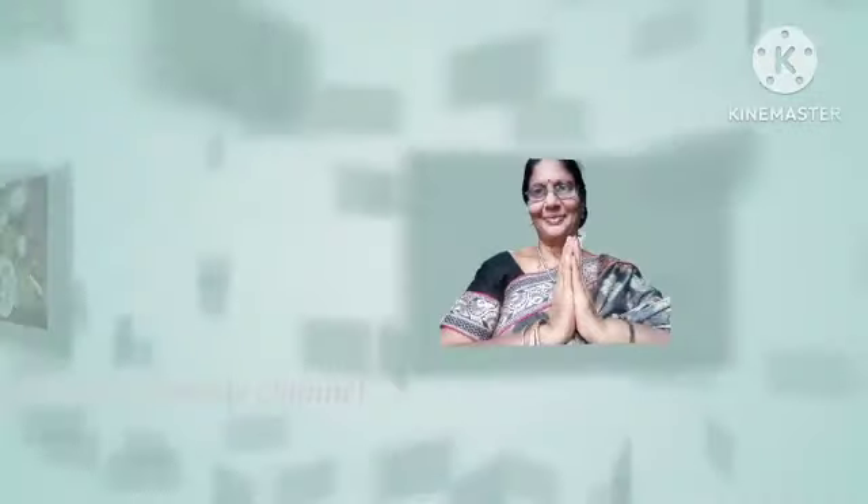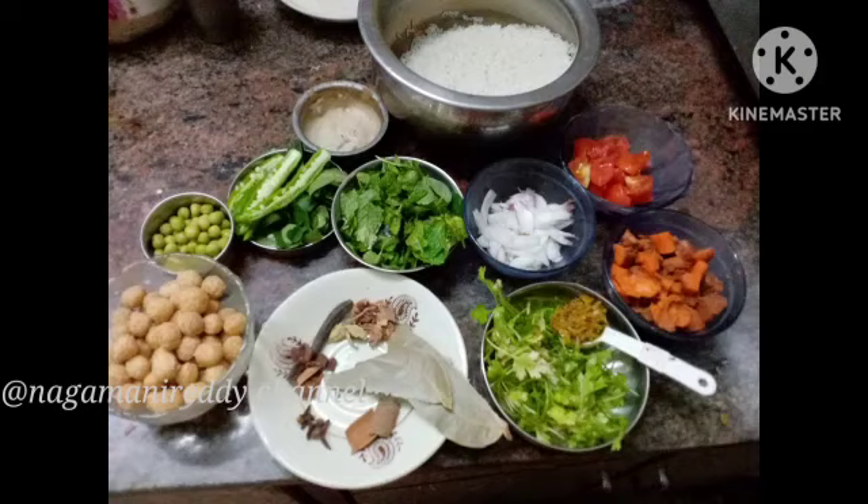Hello and welcome to Nagamani Reddy Chal. Today we are doing a Sunday special rice variety. If you want to make a healthy recipe, subscribe to Nagamani Reddy Chal.